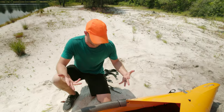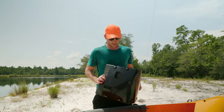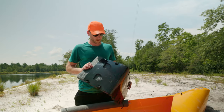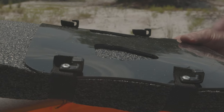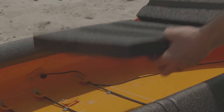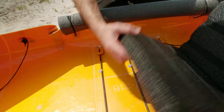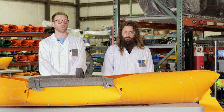Now we're going to get the seat in — my favorite part because I like to sit. There are J hooks — a front and a back J hook — depending on if you want to be further up or further back is where you're going to want to set. This is what your seat will look like.